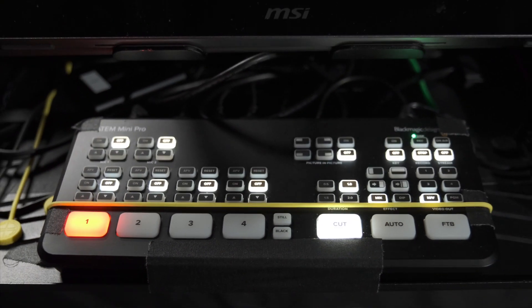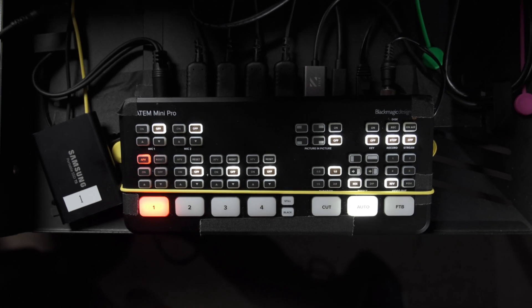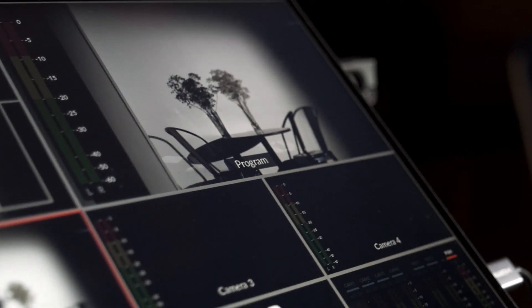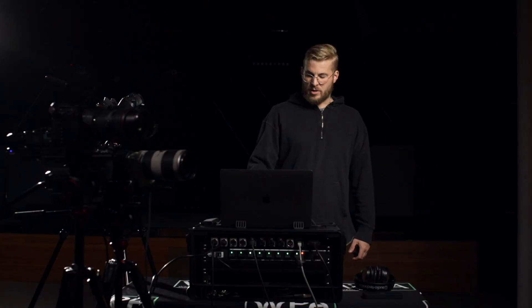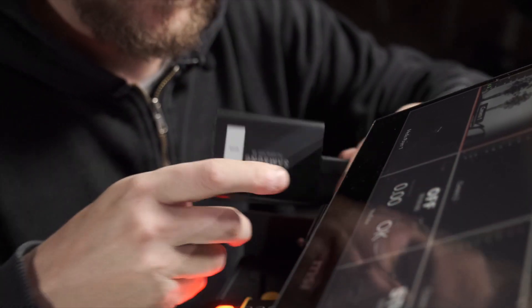The ATEM Mini Pro is a really incredible piece of hardware — all-in-one and really, really powerful. There's never really been anything like it at this level of quality. The Pro has a couple of awesome features over the normal ATEM, one being multi-view, which is really important. You can see preview, program view, all the different camera angles, and you can actually monitor your stream health. If you're recording, you can use a USB-C drive such as a Samsung T5. It's a built-in mini streaming studio and I couldn't recommend it enough.